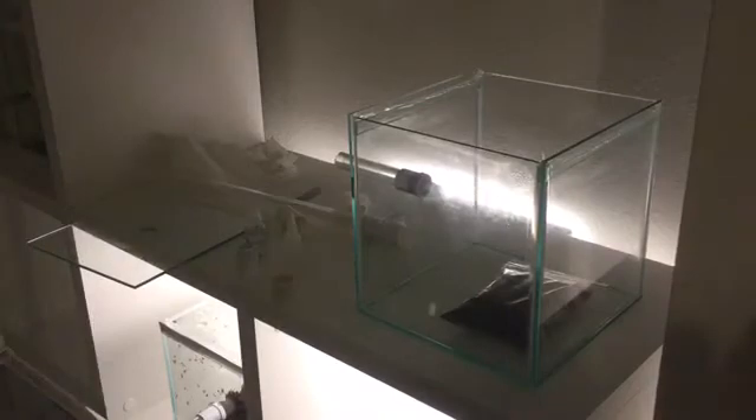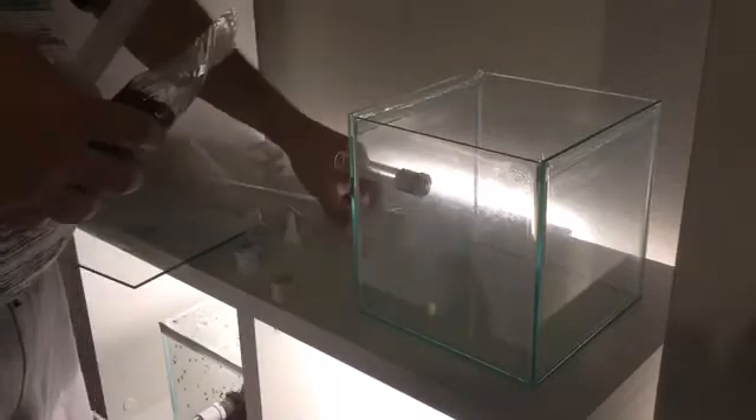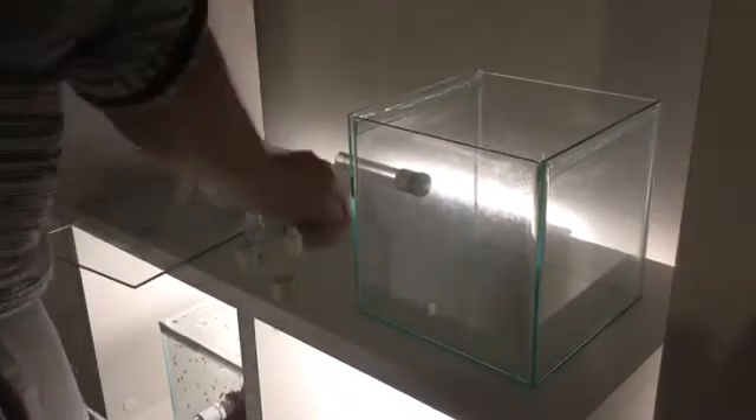That's soil that's been sterilized. I was going to put the soil in the tank — Acromyrmex do quite well with soil — but what I will do is put that in the outworld, dampen it down, and then the ants will move that into the enclosure should they wish to increase the humidity. So it's about supplying the ants with the materials that they need.